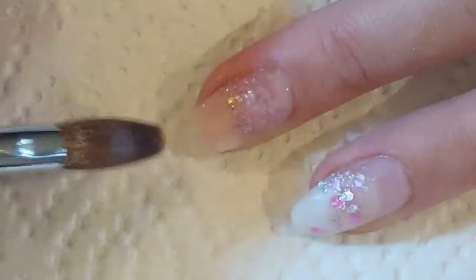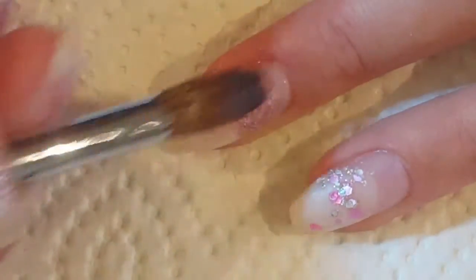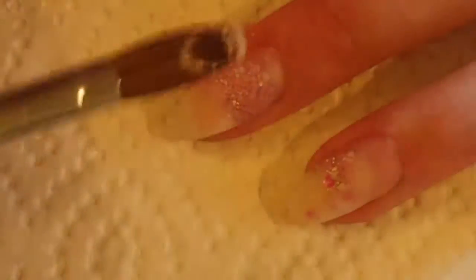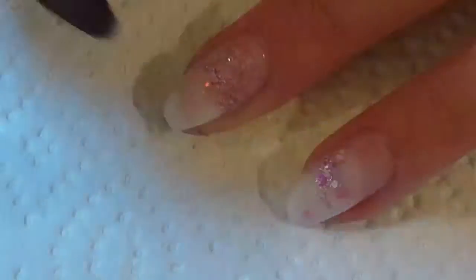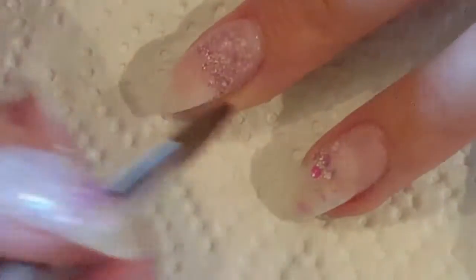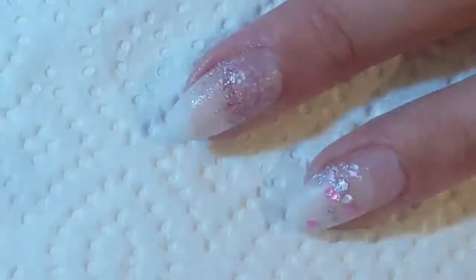I'm using All Nail nail products — their medium speed liquid with a crystal clear powder I think it's called. I've already gone in and filed, prepped the nail growth, and taken down some of the bulk from my other design.